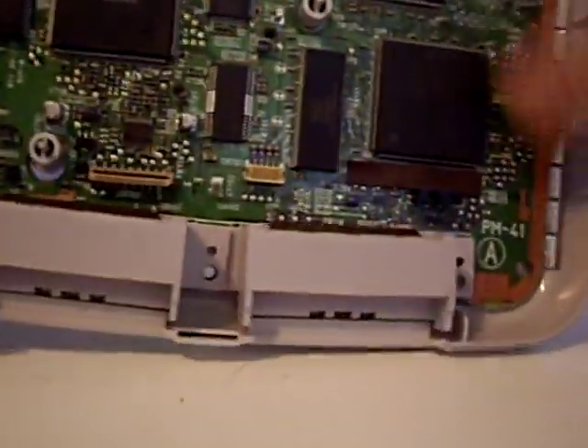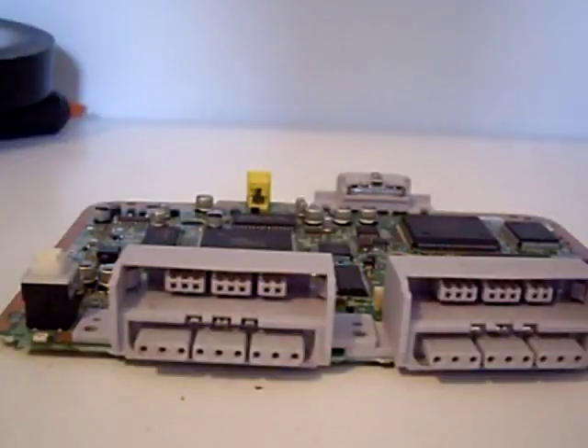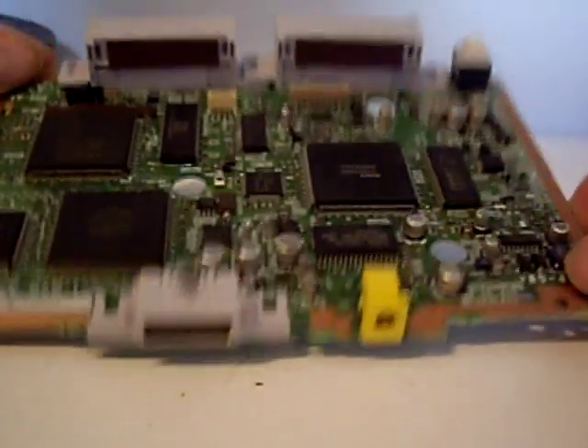Now we want to remove the main board. Lift it up, give it a bit of a rock and a pull, that comes free, and put the base somewhere safe. So here we have now a fully disassembled PS1.